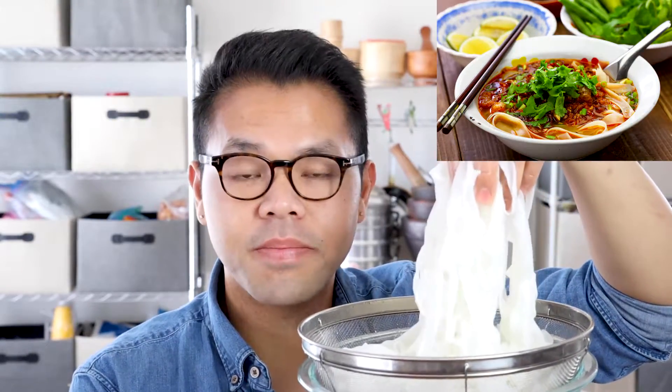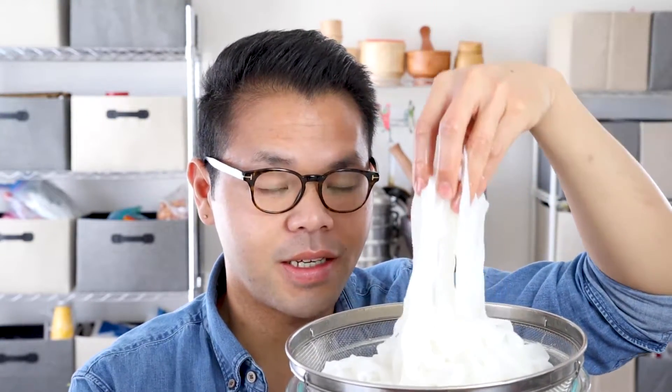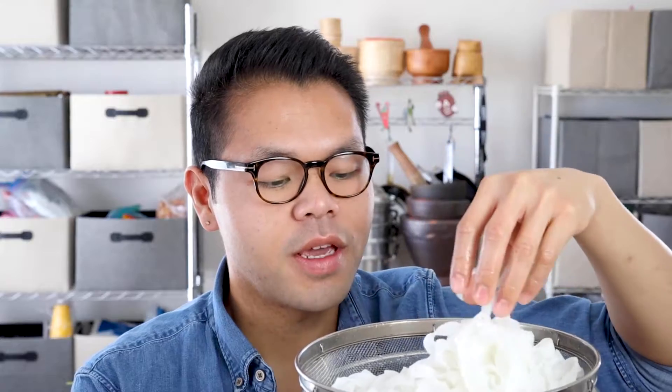Khao soi means cut rice and there are a lot of different types. Khao soi lao uses ground pork, fermented bean paste with wide noodles. Thai khao soi uses a curry coconut base with deep fried crispy egg noodles. And then Burmese khao soi uses a lot of different spices like turmeric, coriander, and cumin. That's a lot of khao soi.